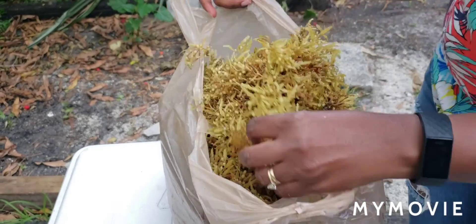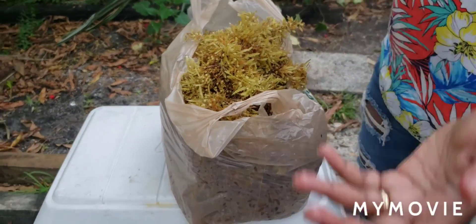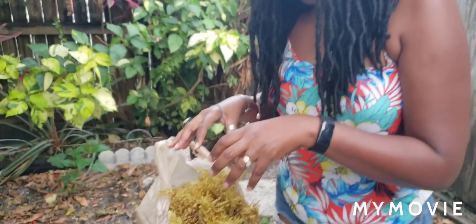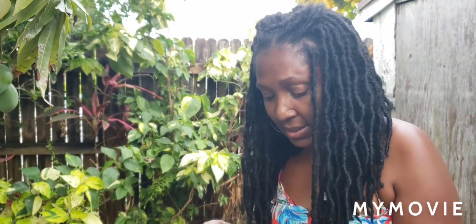Because seaweed is from the sea, of course it's packed with salt. A lot of you may know that anything with a lot of salt would actually kill the plant. So you have to be very careful to prepare the seaweed and wash it well. Some people put it directly on the ground and use it as mulch, but I always like to wash the seaweed thoroughly to get rid of that excess salt.